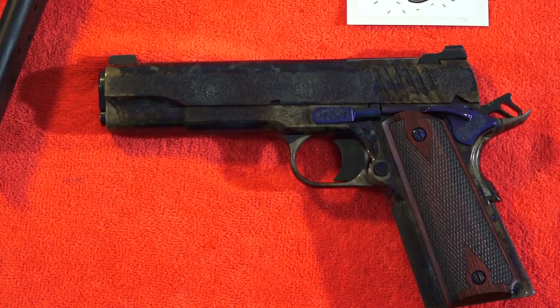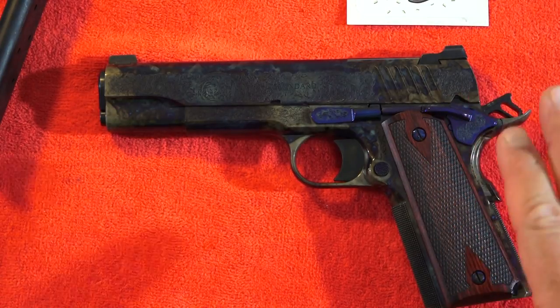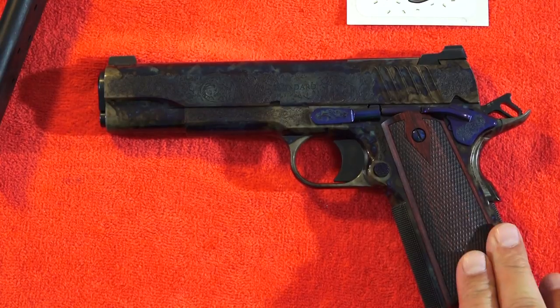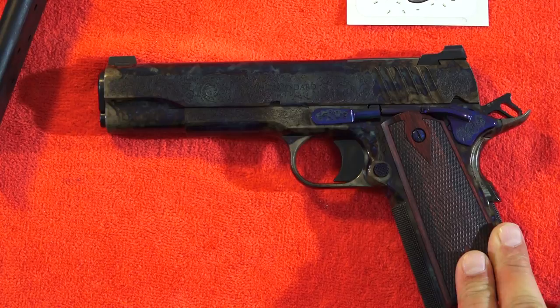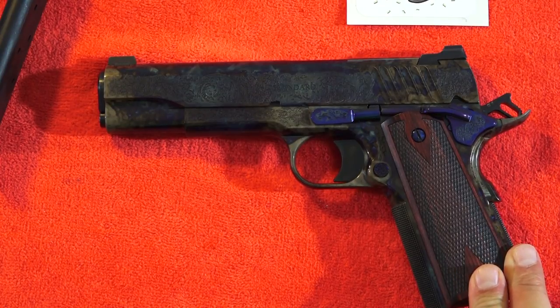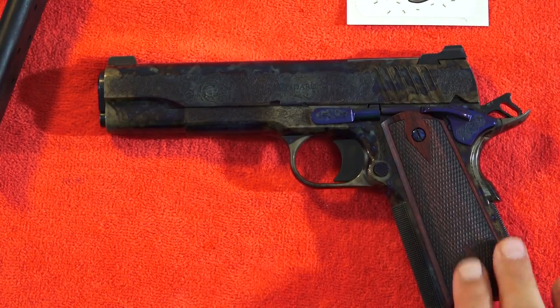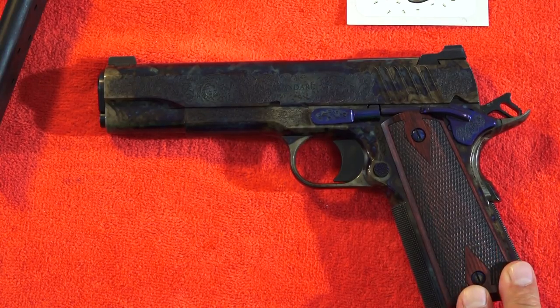I hope you guys enjoyed this review. If you're interested in the Standard Manufacturing color case engraved number one or anything else from Standard Manufacturing, go check out their products and website. These 1911s are fairly limited in production, so if you're even remotely interested, don't hesitate — get one soon and add it to your collection. As always, thanks for watching. Remember to like, share, and subscribe. Brad and Middlemeter USA for more guns and gear videos.